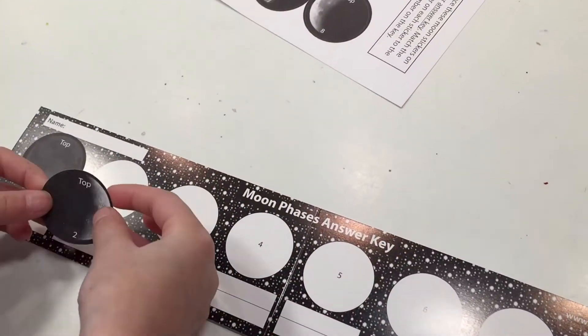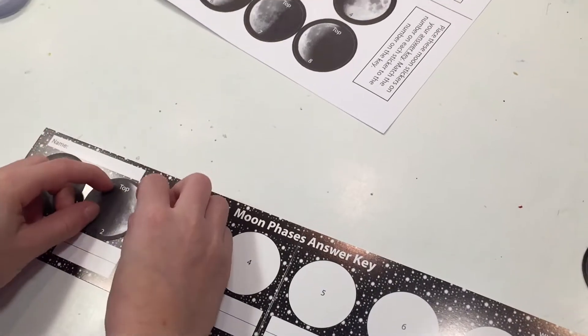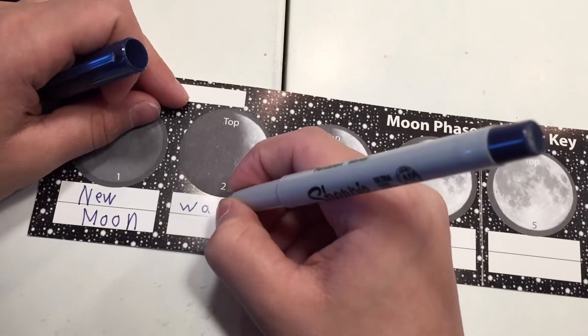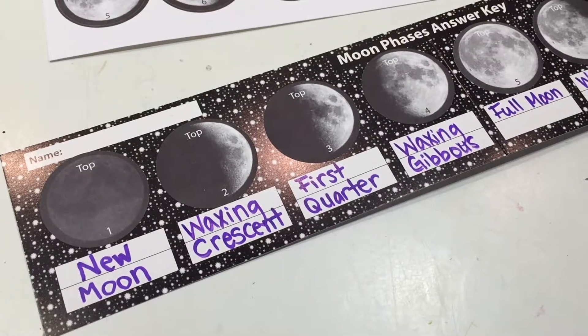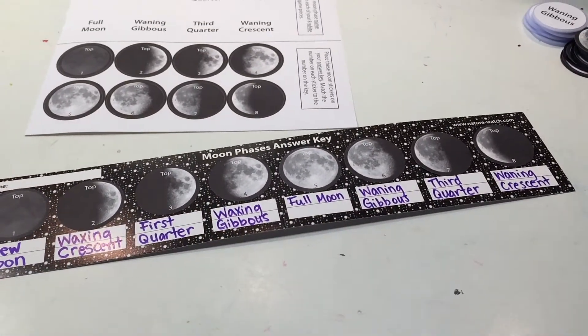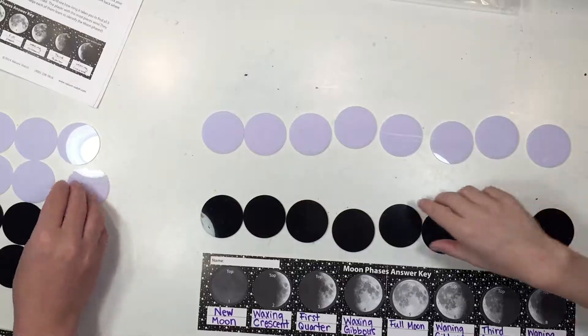Once we had the white tiles complete, it was time to put our stickers onto our answer key. Once the stickers were in place, my kids went ahead and wrote in the answer for each of those moon phases. I went ahead and wrote them in for my 6 year old daughter.